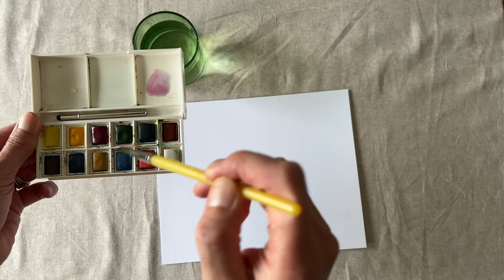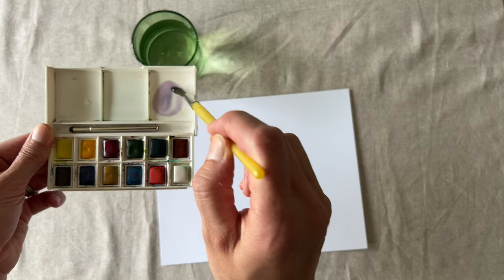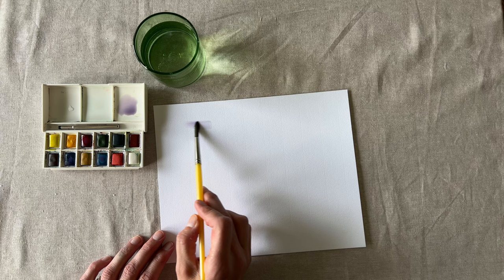Let's jump in and make a light wash of color. The important thing to remember is use plenty of water. This helps push the paint easily around on the paper.